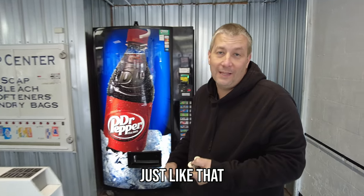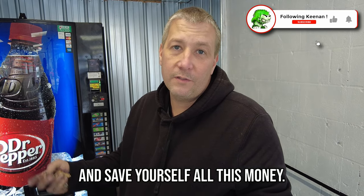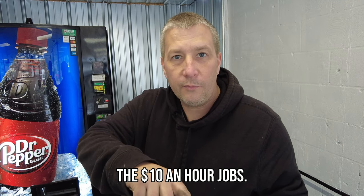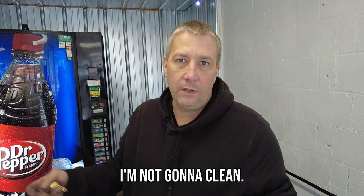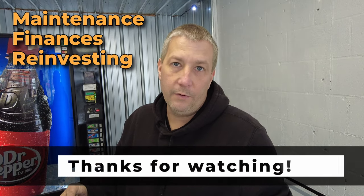This is why you want to fix stuff — in just half an afternoon you can cover all your repairs and save yourself a lot of money. You don't want to do the $10-an-hour job, you want to do the $100-an-hour job. In your business, cleaning is a $10-an-hour job — pay someone to clean. But maintenance, finances, reinvesting your money — those are the jobs you want to be doing.